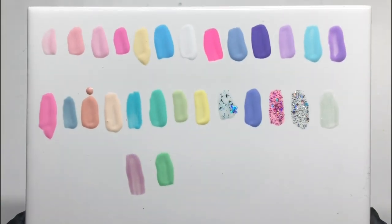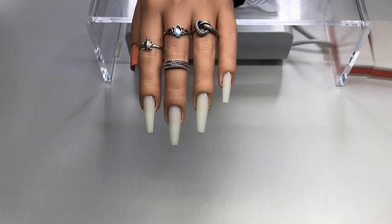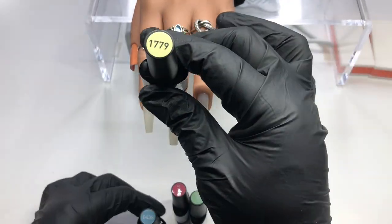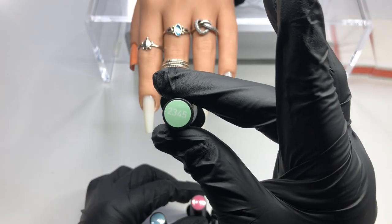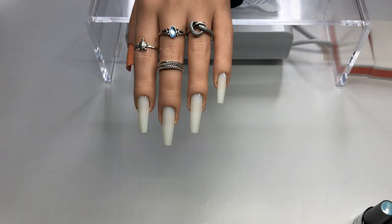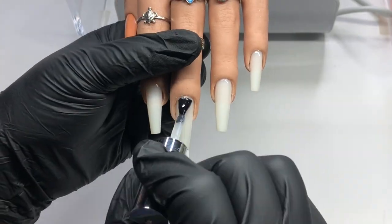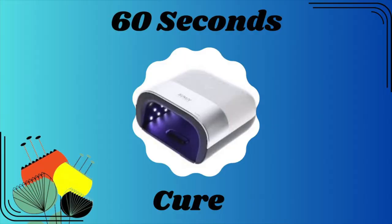Here are all the colors. They are gorgeous, especially for summer and springtime — just perfect. I chose four colors that we're going to use because I am using my practice hand from Vida Bella. We're going to put some base coat from Model Ones before we start and cure for 60 seconds, then I'm going to put my colors on and do my design.